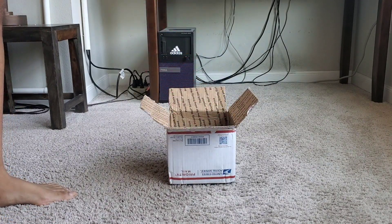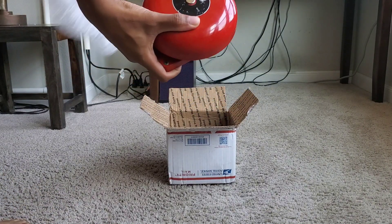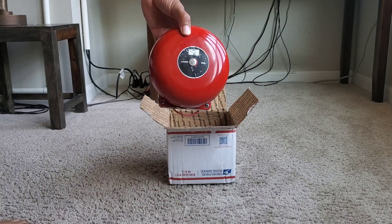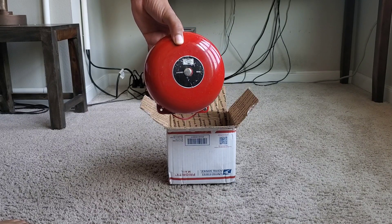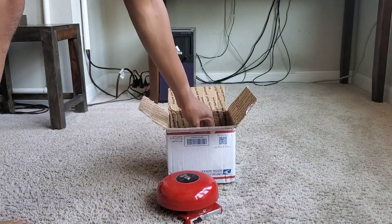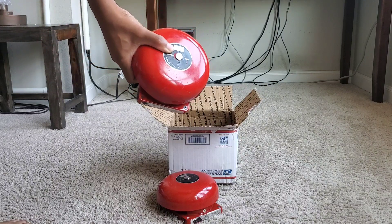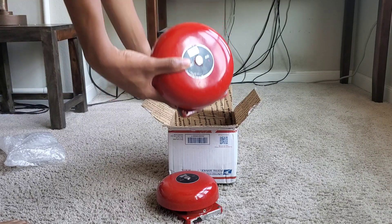So it's a lot of two. Take off the plastic and there you have it — I got a Simplex 4080 six-inch bell, and not one but two of these. I got these in a lot of two.